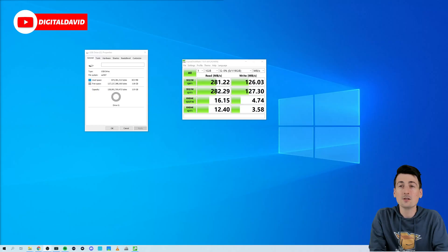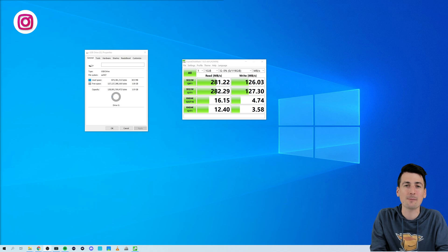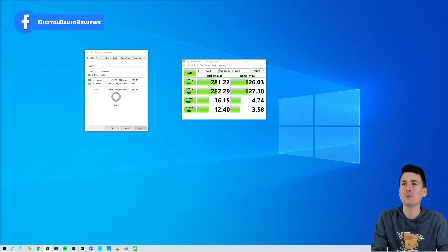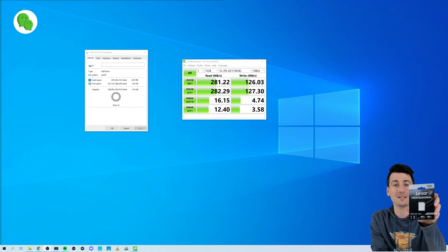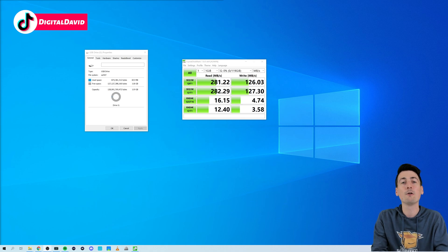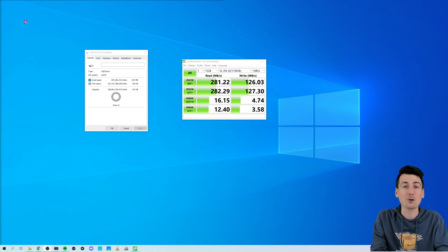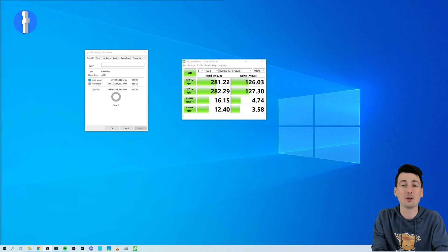Enough about the stats — let's try it out and see what we actually get. On screen you can see our device properties showing the storage capacity: 119 gigabytes usable out of the 128 gigabyte capacity. In regards to speed testing, we used CrystalDiskMark and we actually overachieved. They advertise read speeds up to 250 megabytes per second and write speeds up to 120 megabytes per second, but we got 281 megabytes per second read and 126 megabytes per second write. If you're not seeing similar results, make sure you're using a proper SD card adapter that supports UHS-II.